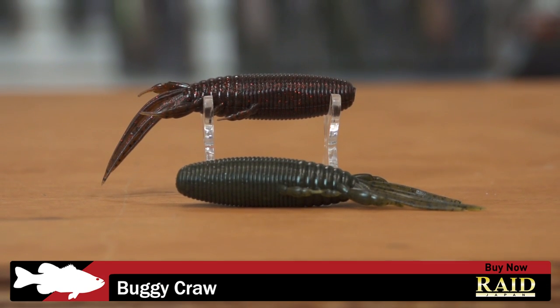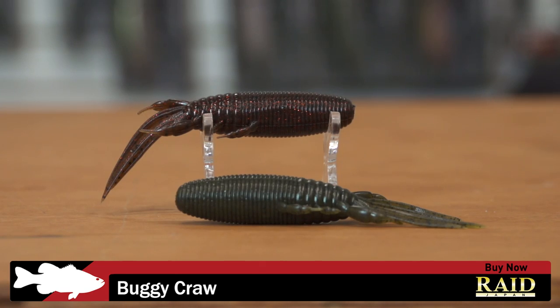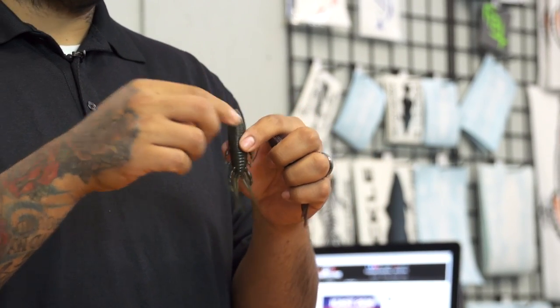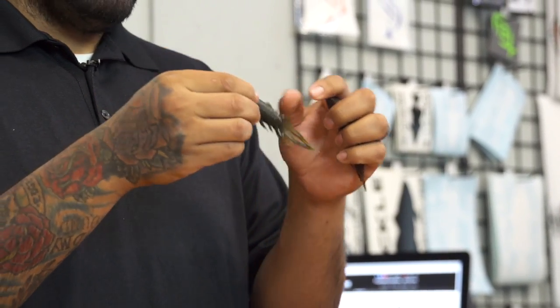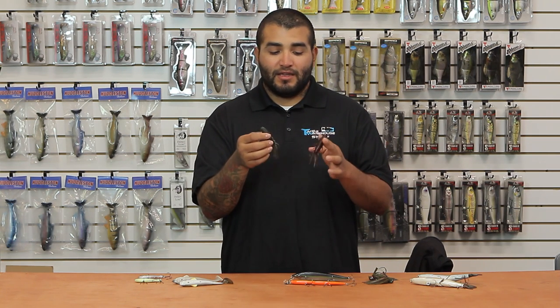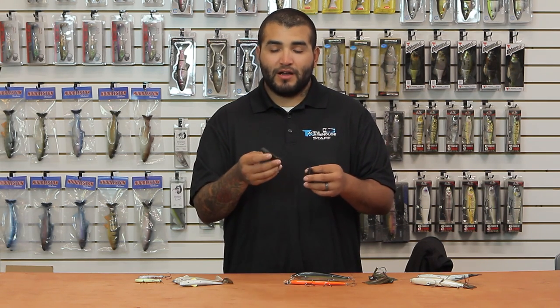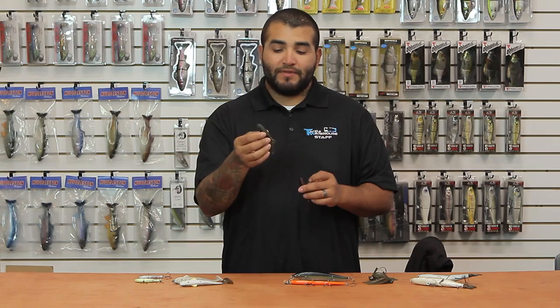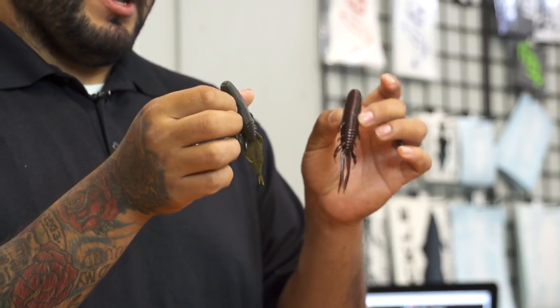Next up, we've got a new one from Raid Japan. This is their Buggy Crawl. This thing is pretty cool — it's poured with dual density plastics, so you're getting a real meaty, pretty durable bait. A cool feature about this bait is it's actually got a backsliding action. So if you wanted to toss this thing weightless, if you're fishing around docks and you wanted to get this bait really, really underneath those docks or around pilings, definitely rig this thing up weightless. Something cool from Raid Japan — definitely check them out.